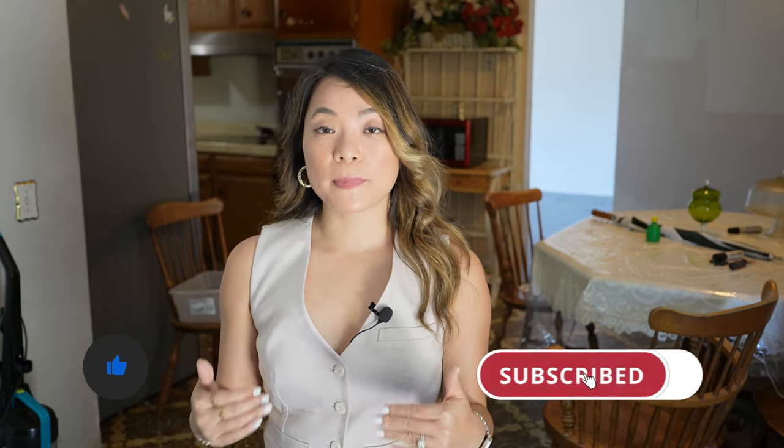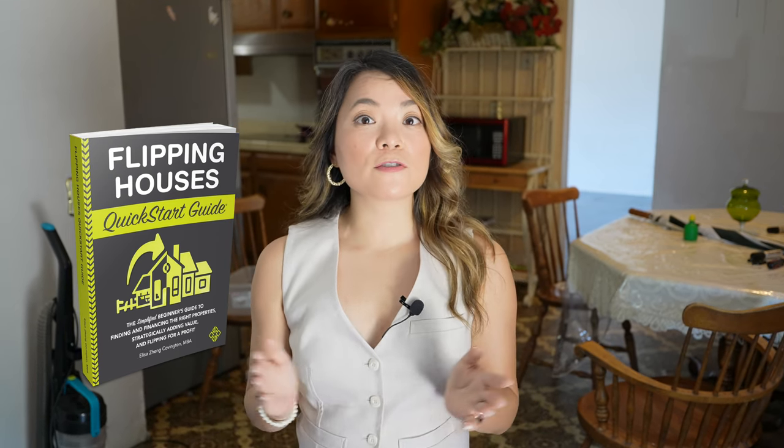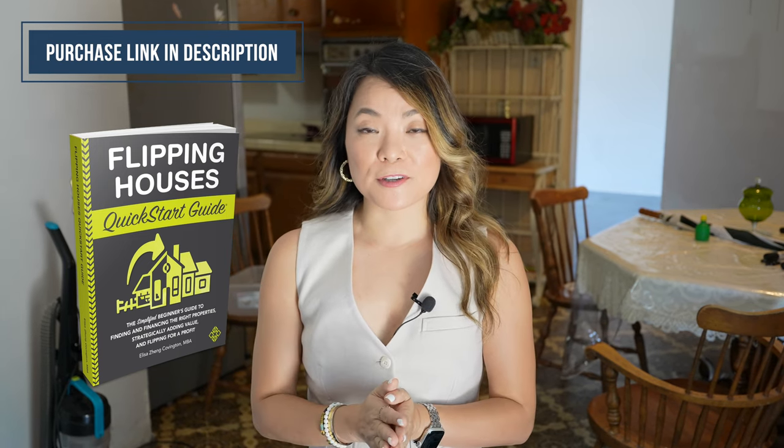Before we continue, give me a thumbs up if you enjoyed the video so far. And make sure you subscribe to the channel so you get to see more interesting before and after videos like this. I wrote a book called Flipping Houses Quick Start Guide — it's a comprehensive guide for house flipping beginners. So grab your copy on Amazon today if you're interested.